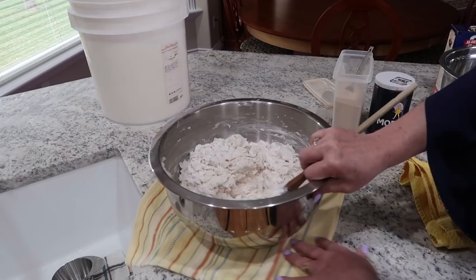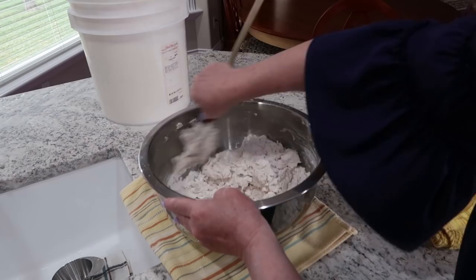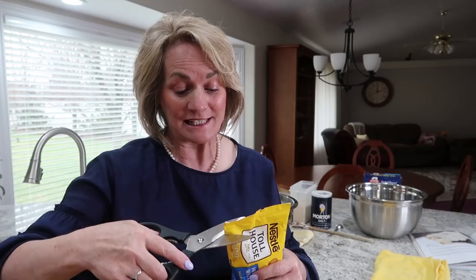I like to put it on a towel like this because it's easy to rotate and it doesn't scratch up my kitchen counters. Now you don't have to do this, but I like to add a little bit of white chocolate chips to my bread.